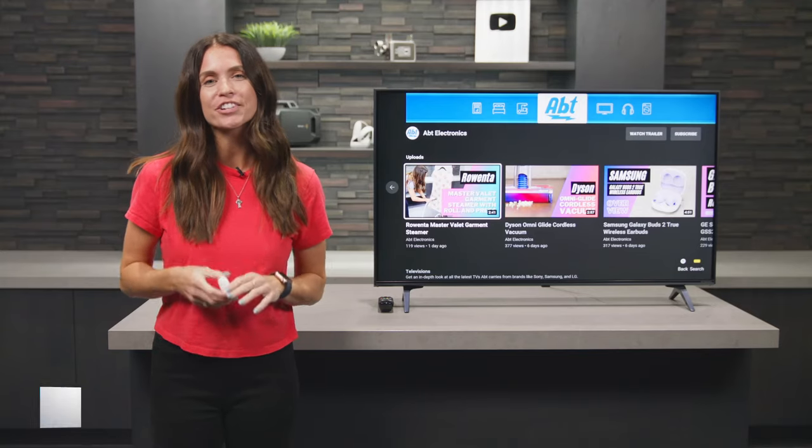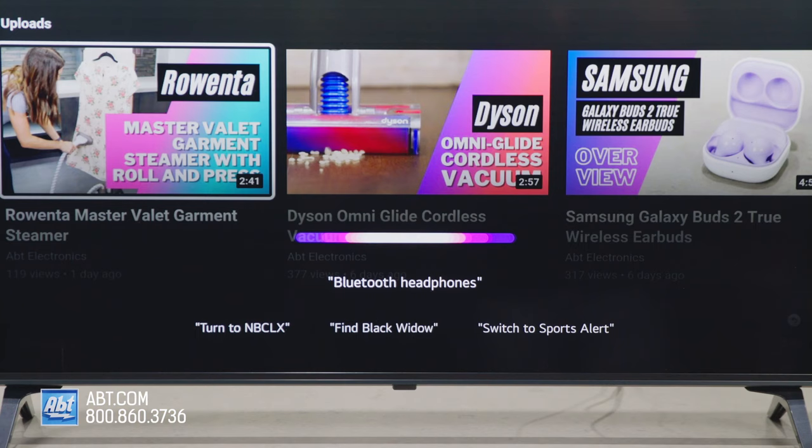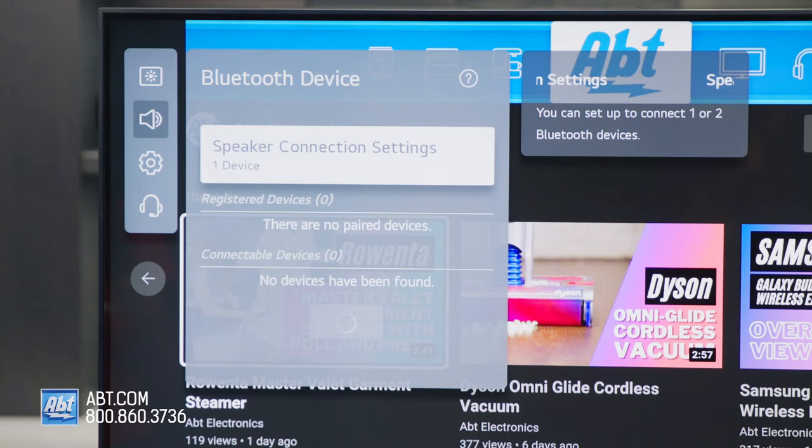Hi everyone, I'm Caitlin and today I'm going to show you two ways to pair your wireless headphones to your LG TV via Bluetooth. The first method is if you have a magic remote. All you're going to do is hold the microphone button down, say 'Bluetooth headphones,' and let go of the button.